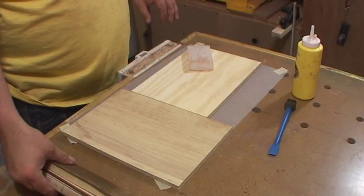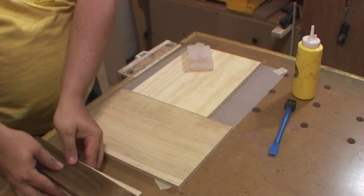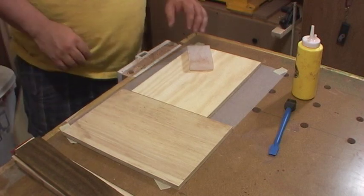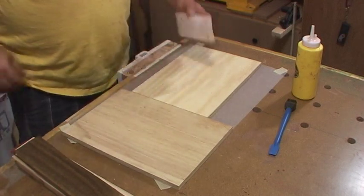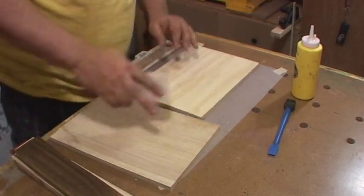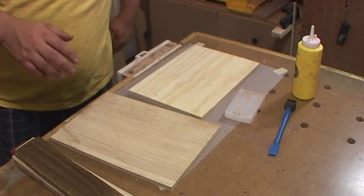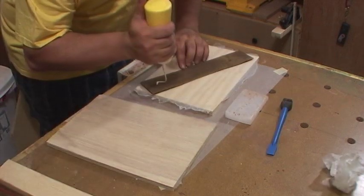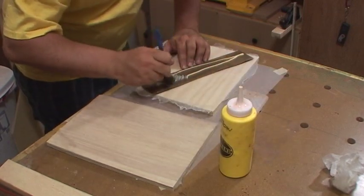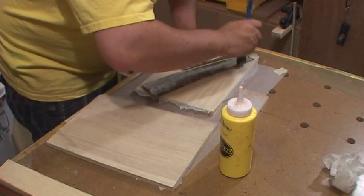First thing I did is I sandwiched everything in its order. So I'm just going to lift a piece, flip it, add glue, flip the next piece, add glue, and work my way through. Now these two pieces of ply are just cauls, so I'm going to wax them really good and also put a piece of wax paper down as extra precaution. I like this Rockler glue brush — it spreads a nice even coat.